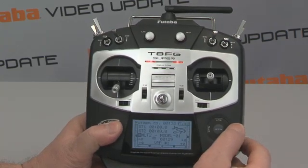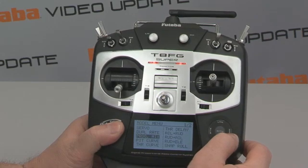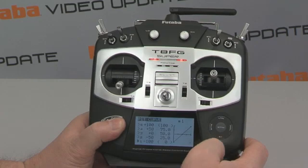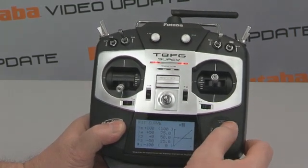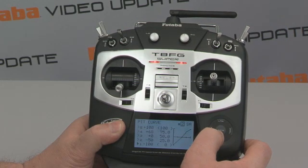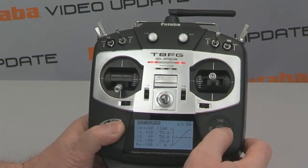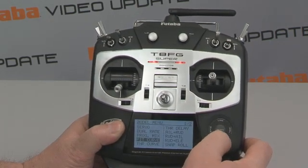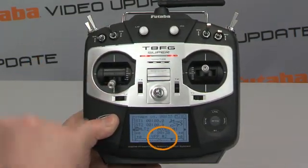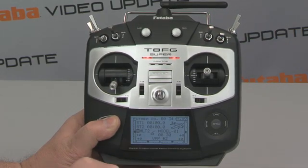Now let's take a look at some of the neat features added to the 8FG Super in the software. One thing that's been added is variable pitch prop support. We actually have three pitch curves and three throttle curves available to us. Dropping into the pitch curve menu here, you'll see there's a number one up there. I can scroll over to that and select it and change to either of my three curves. I've assigned pitch curve number two to a switch here, so when I move the switch I've assigned to it, the VPP number one changes to a number two down at the bottom of the page.